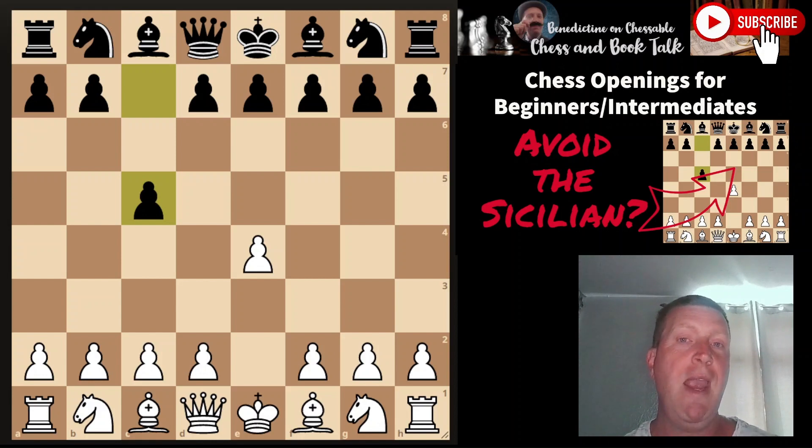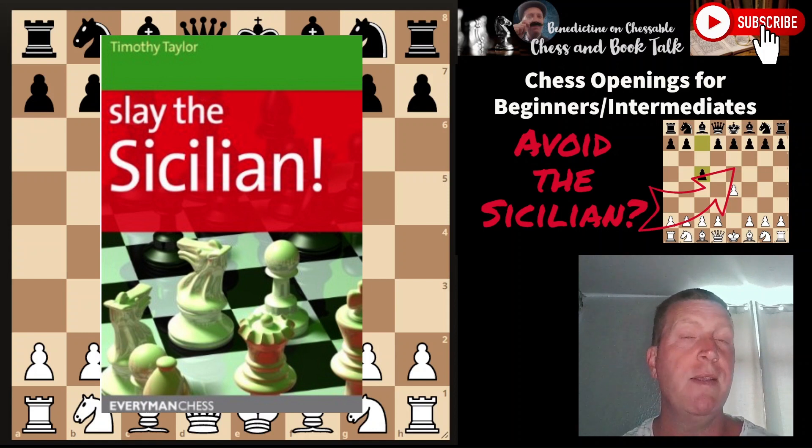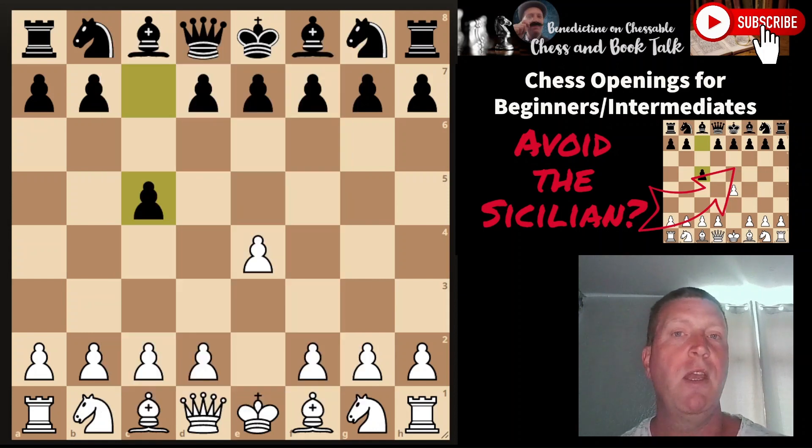What I would recommend is getting an opening repertoire book. One book I do recommend is Tim Taylor's 'Slay the Sicilian.' Why I recommend this book is because it gives you setups against the Sicilian, rather than hundreds or thousands of lines. It gives you setups, positions, and structures. One of them is the Bishop e2 setup, which is a favorite of Karpov. I used to play this with success over the board — I wasn't losing or getting blown away by adopting Tim Taylor's approach.